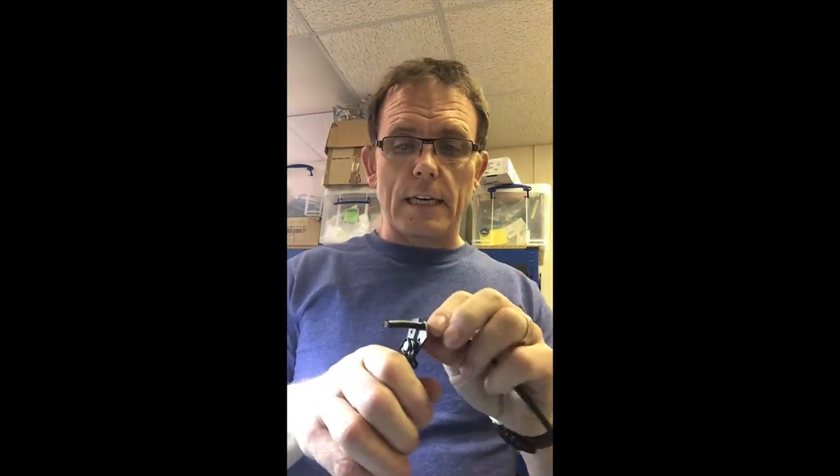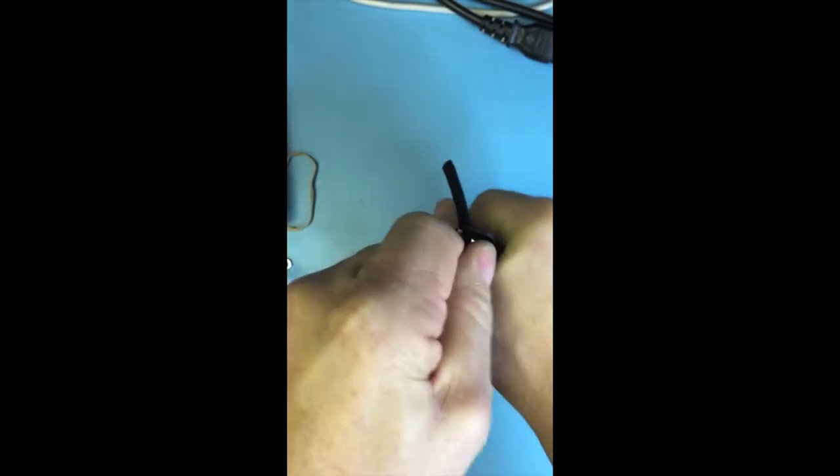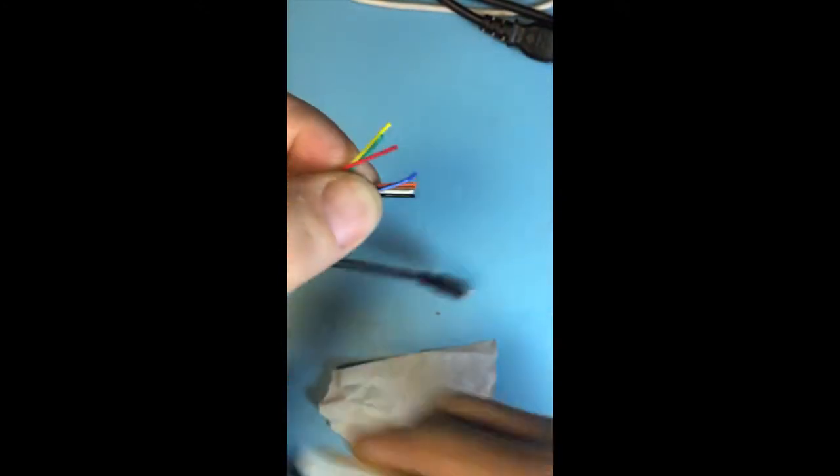I've taken a Visca cable that came with the camera and cut both ends off to show you how to make one. Both ends are going to be made exactly the same way. We're going to need some wire cutters and strippers, and a multimeter so we can work out which wires are which, because the colors may vary from cable to cable.